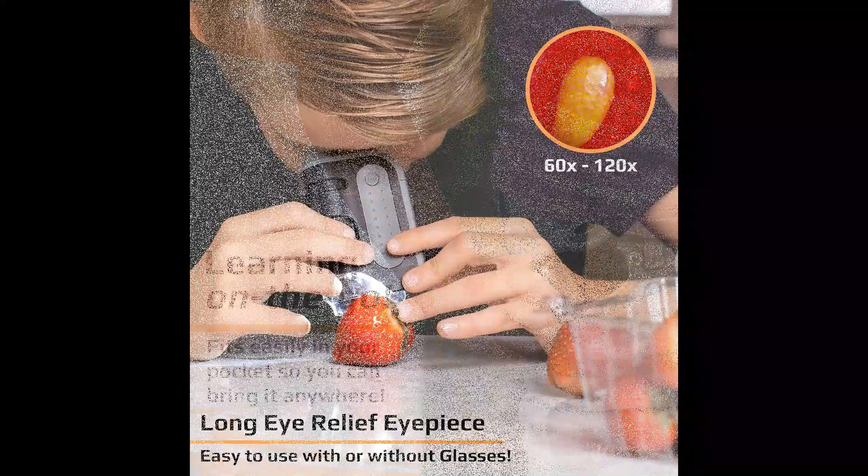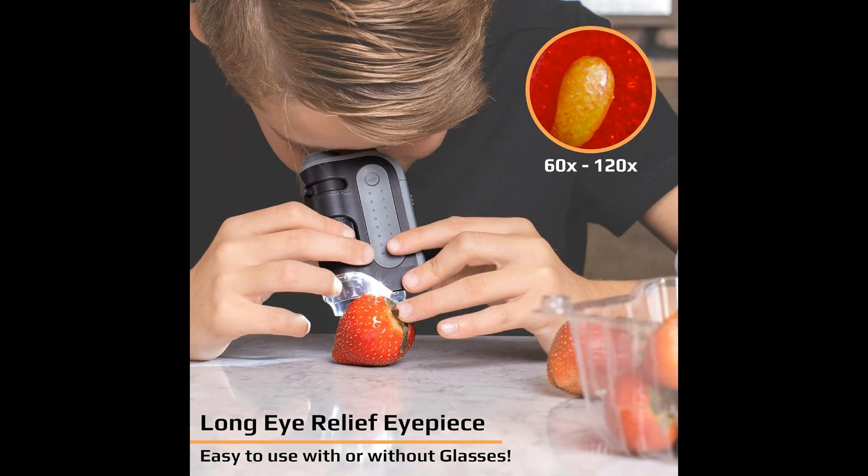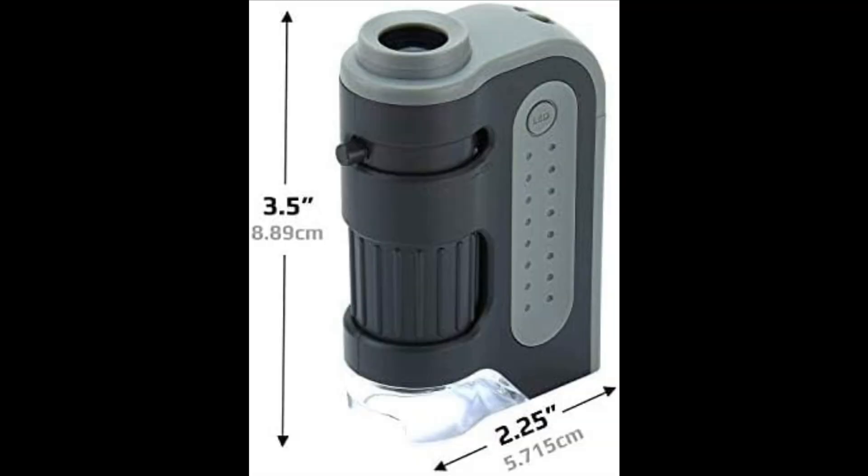Whether you're a student exploring the world of biology, a hobbyist examining minerals and gemstones, or a science enthusiast unraveling the mysteries of the microscopic world, this handheld STEM microscope is sure to excite and engage.